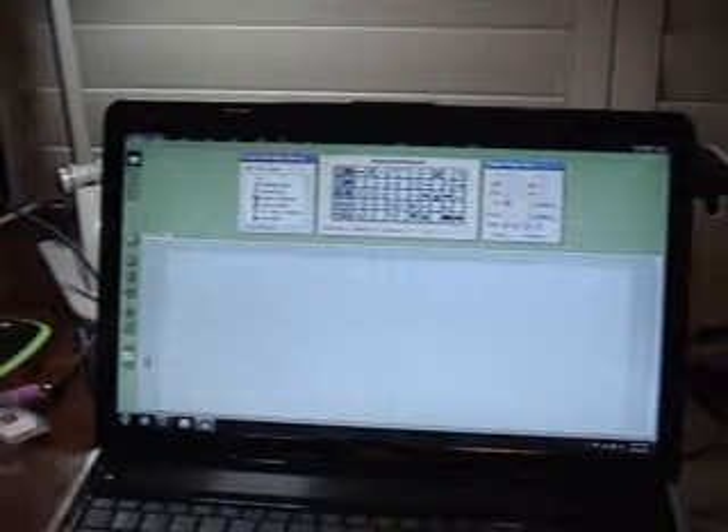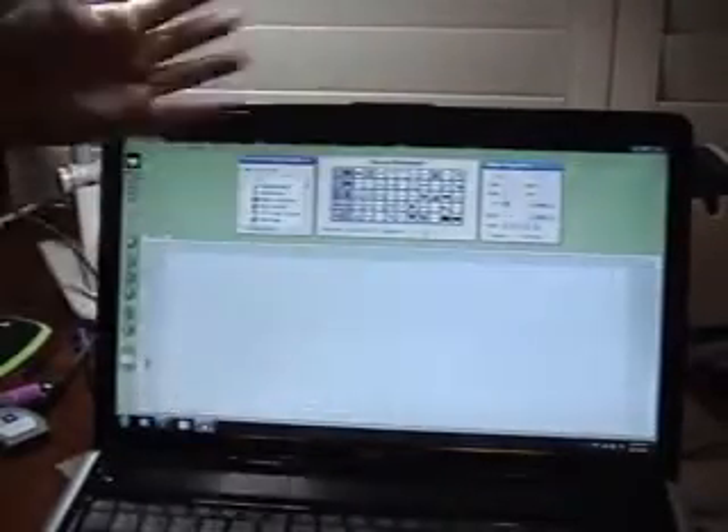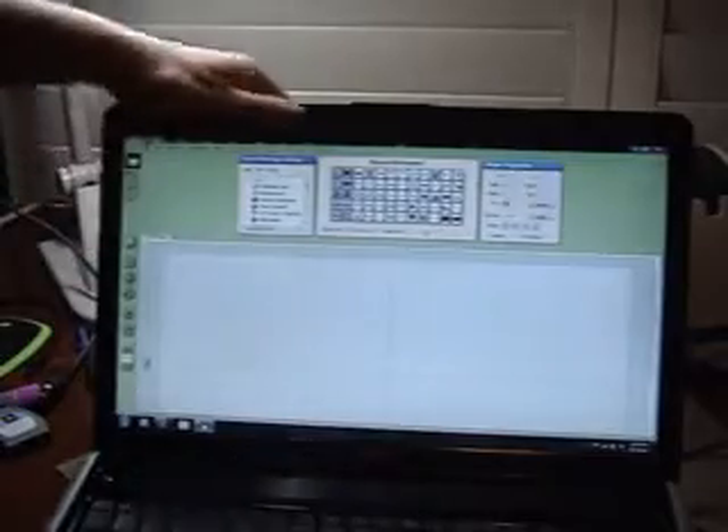Then you just go about your Design Studio work and press the cut button right here. It will send the message through the wire to your Cricut and it will cut out your image. If you're working with multiple cartridges, it will say on the screen 'insert whatever cartridge now.' So that's how you do it with Design Studio.